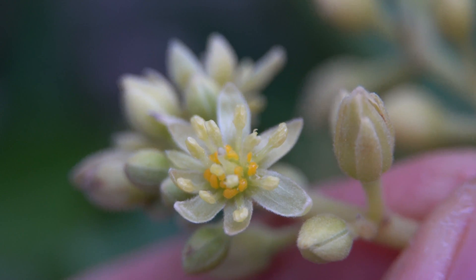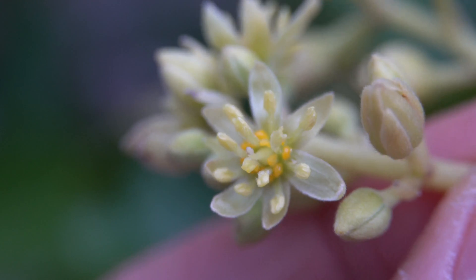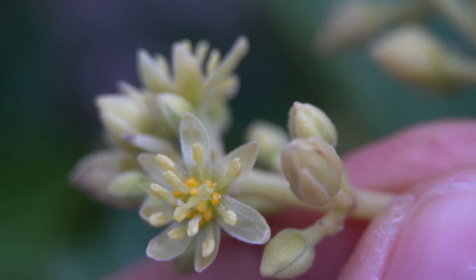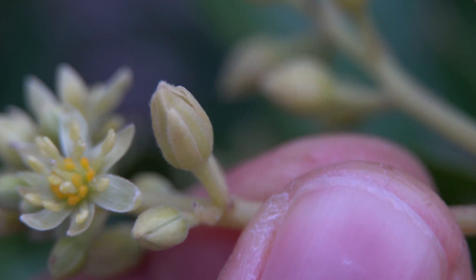Good evening, everybody. It's March 10th, and today I wanted to share something very special with you. Recently, I posted a video on how to hand pollinate an avocado, and I explained that sometimes there is something called flower overlap, where both male and female flowers can occur at the same time on a type A or type B avocado.